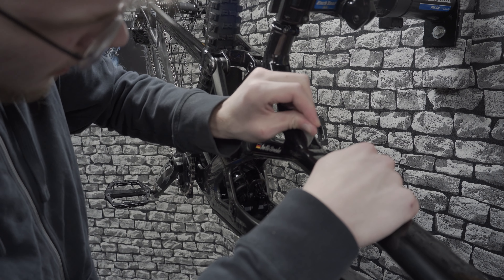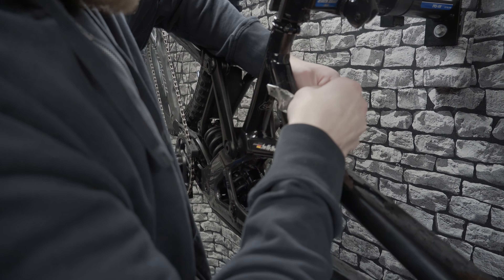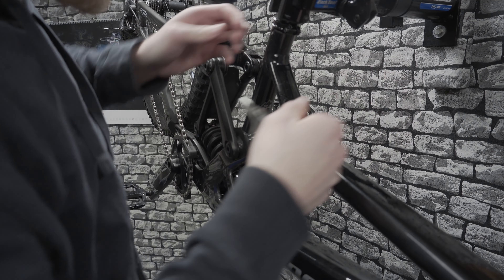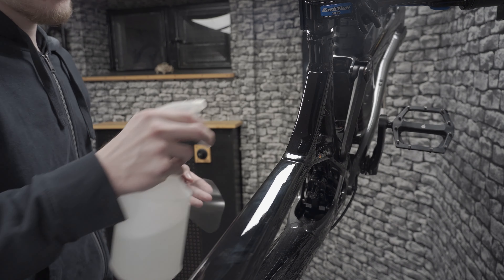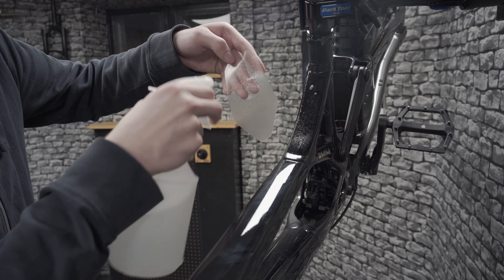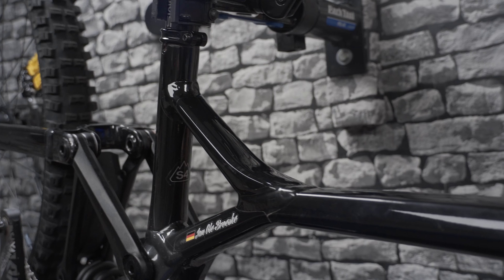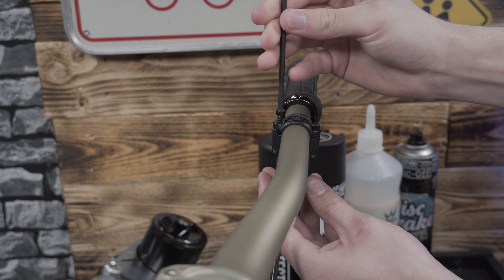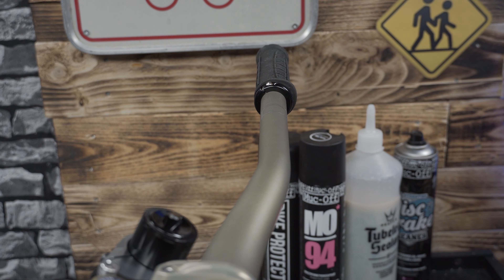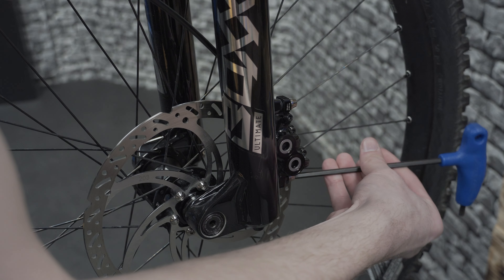First off I fixed the ugly scratch on the top tubes with Visiframe wrap. The front brake hose also got mangled in that crash so I replaced it.